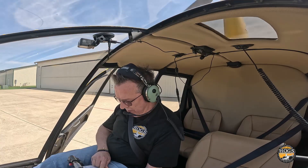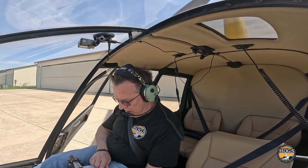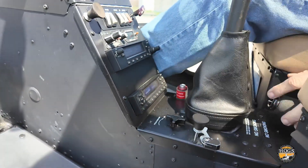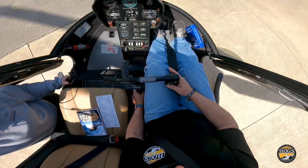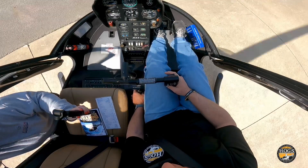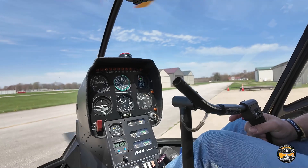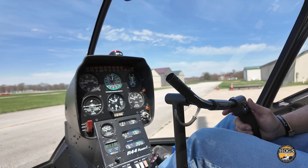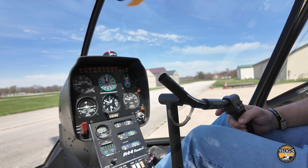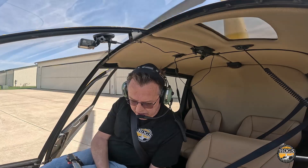Hydraulic system check with governor on. Cyclic friction off, then unlock the cyclic with my left hand and put it back on the collective which stays locked. Turn hydraulics off and make a small X-pattern with the cyclic — it's difficult to move but you can, confirming that if hydraulics fail you could still control it. X-pattern confirmed, then hydraulics back on — nice and smooth, confirming hydraulics are restored.